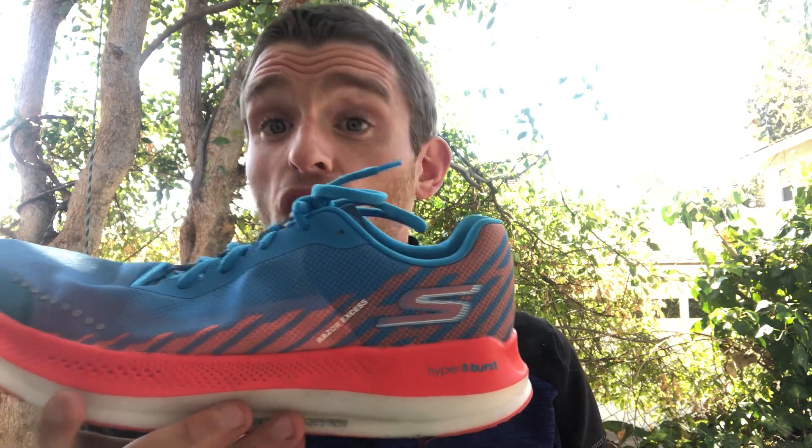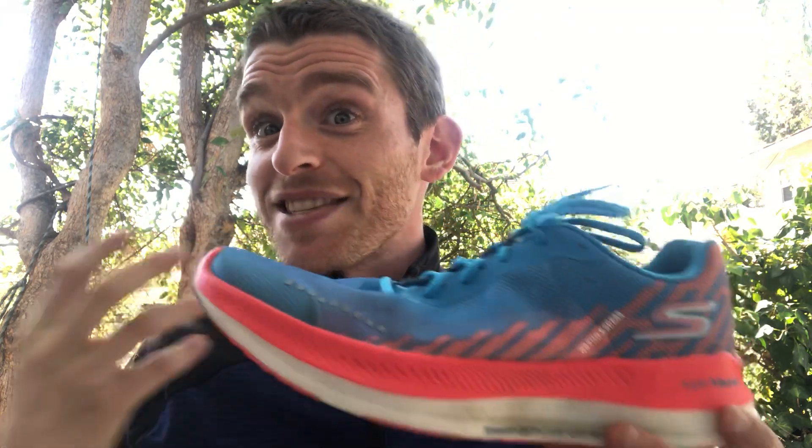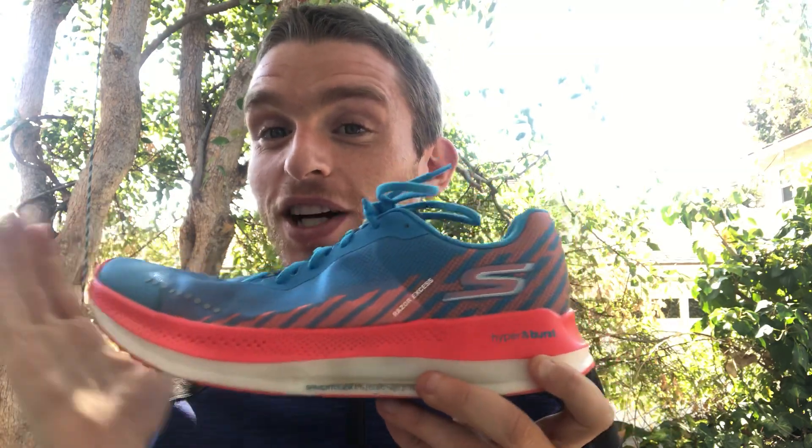We had a couple of questions about other colorways, by the way. I like this colorway, but there are even better ones coming. Skechers will let you guys know on that, but there are a lot of very good colorways coming on the shoe — lots of bright colors really popping. So definitely some cool stuff coming down the way.